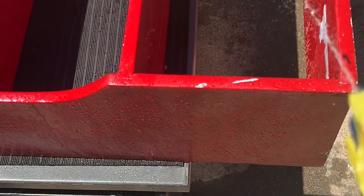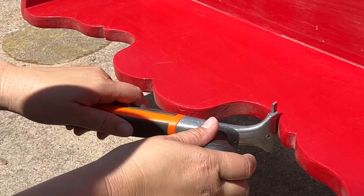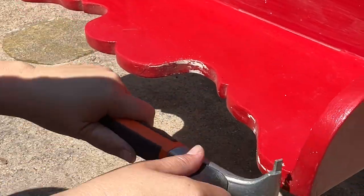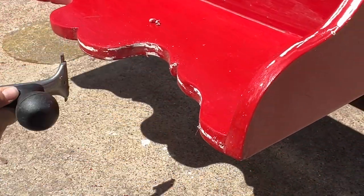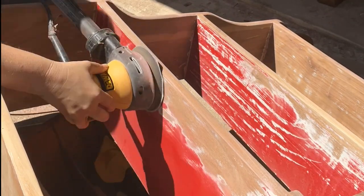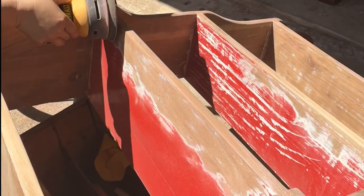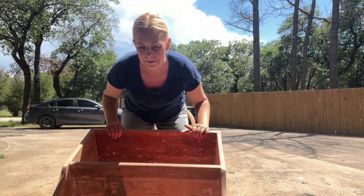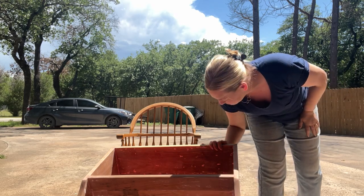Before we can do anything, we have to clean this piece. I took some TSP and completely drenched it. I decided to try to start by scraping the paint off. This was a tedious process and it is not my favorite thing in the world, but it does get some of the paint off in those hard to reach places. Now this video is not about sanding, but I do have a tutorial where I teach all my best tips and tricks for sanding furniture flips. I will include that at the end, so be sure and check that out.